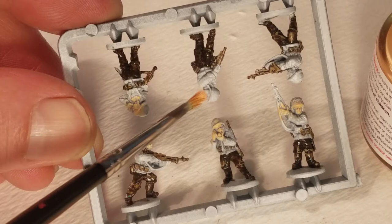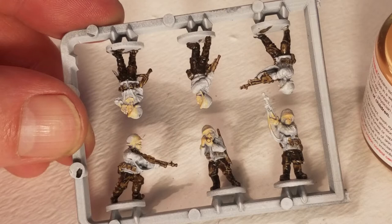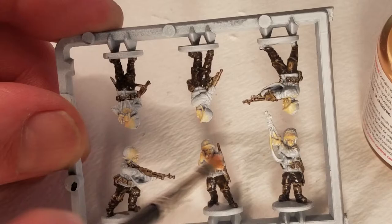They will get a wash — like a diluted brown. So they'll get a diluted brown wash onto their faces, and that should bring out any shadows. It should look fine.